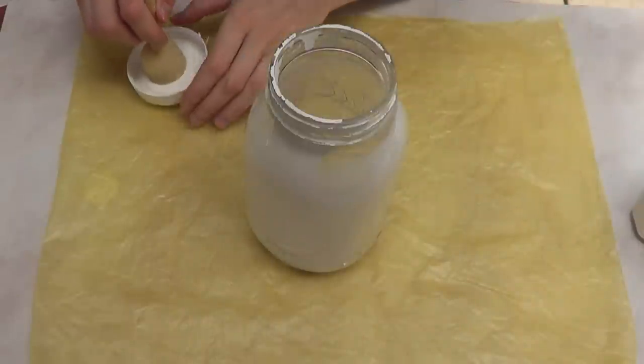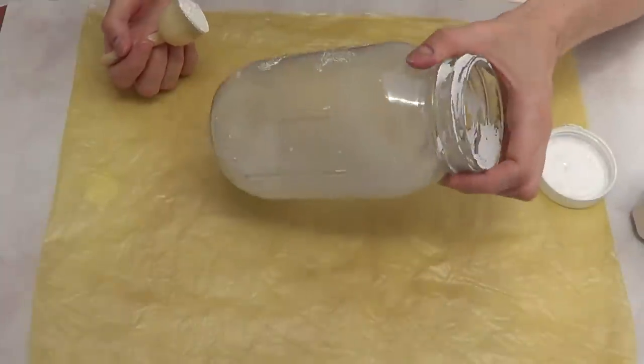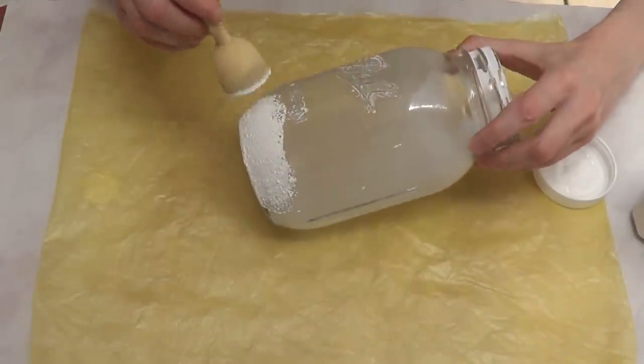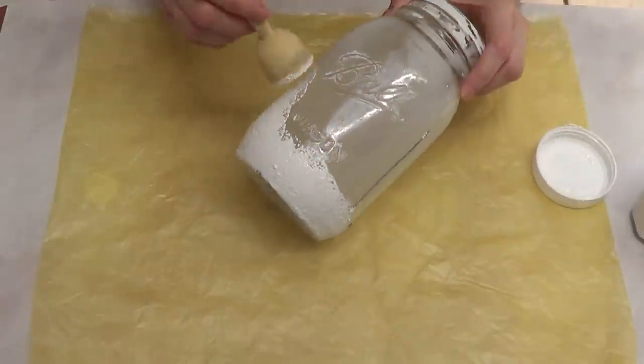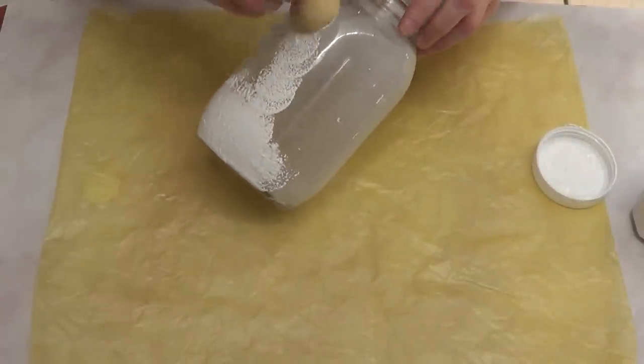Hey guys, it's Renee. For today's DIY I wanted to share this home decor item using a mason jar. I'm doing this with my mason jar because mine broke, so I can't drink water out of it anymore. I used it to death, so I'm just going to carry on and cover my mason jar.